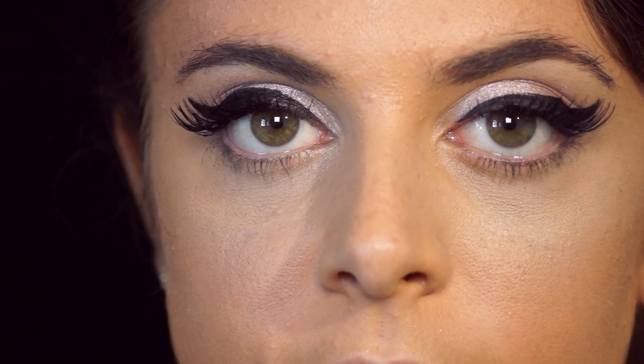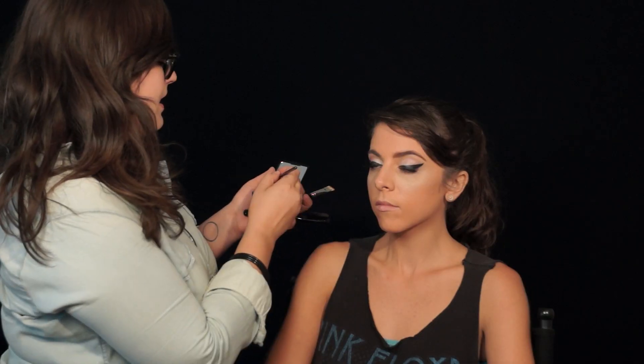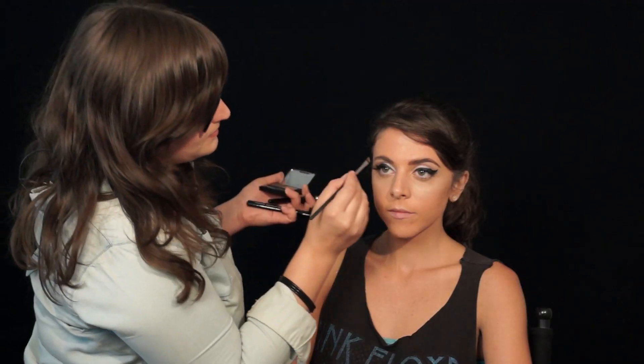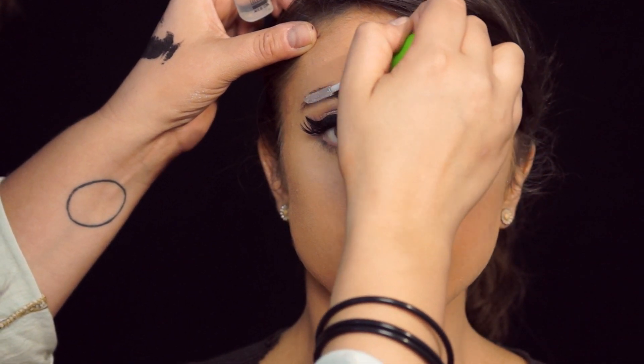The steps we have left are eyebrows, cheeks, and lips. This is a little duo by Benefit called Browsings. I'm gonna use some powder and a little bit of wax, and I'm just gonna gently sketch. Then I'm gonna add a little bit of that wax on top as well. Just to set that, I'm gonna use a clear brow gel and gently comb through.